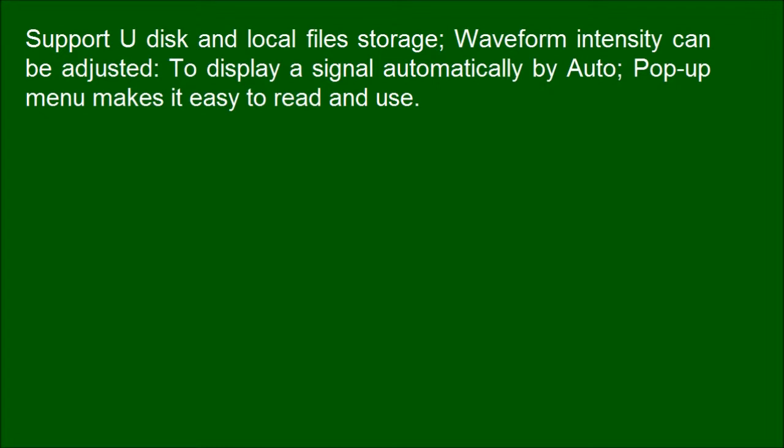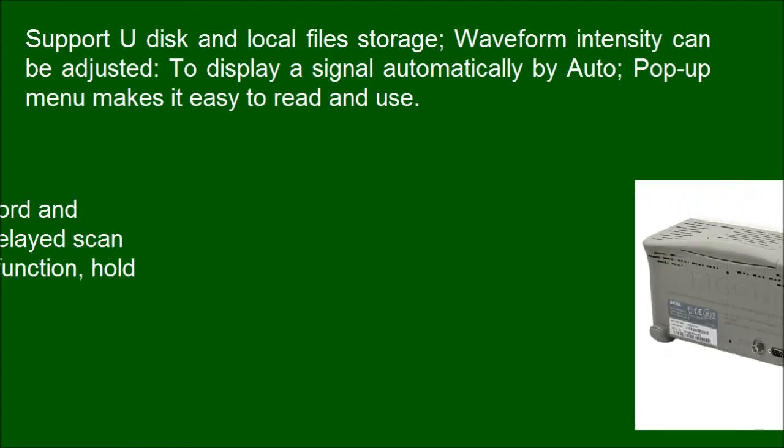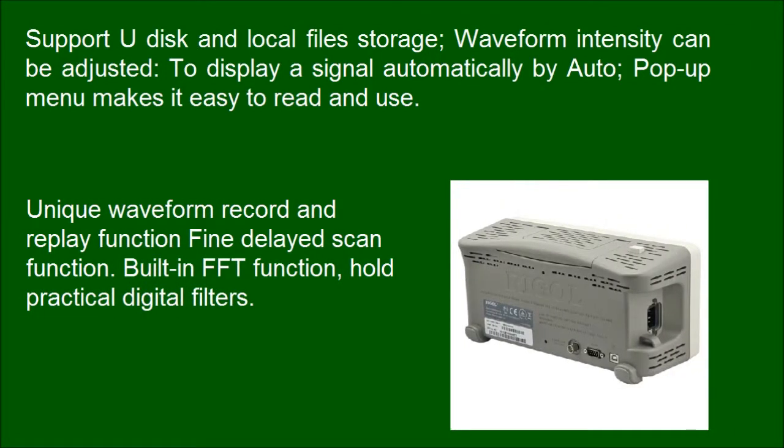Waveform intensity can be adjusted to display a signal automatically by auto. The pop-up menu makes it easy to reproduce. The unique waveform record and replay function, delayed scan function, built-in FFT function, and practical digital filters are all included.